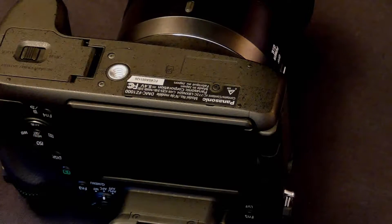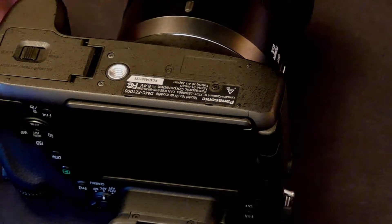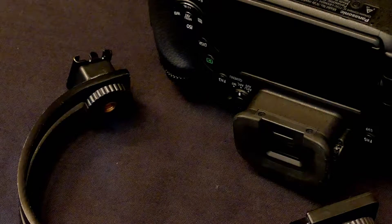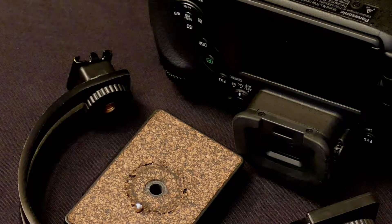I've seen some complex solutions where people are drilling or purchasing a lot of new equipment — that's totally unnecessary. I have a pretty easy solution, a very easy fix for this problem. My fix involves a simple C bracket, no drilling necessary, and your tripod plate. Just about any tripod plate works just fine with this.